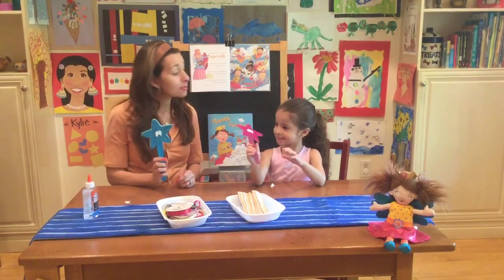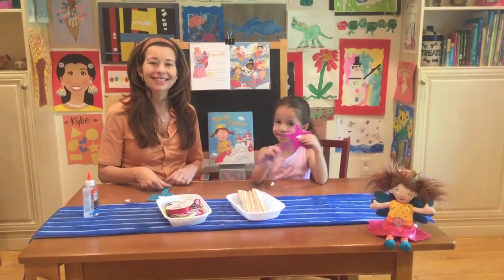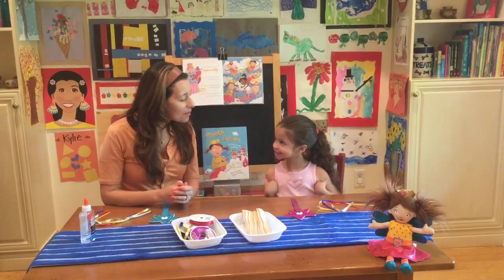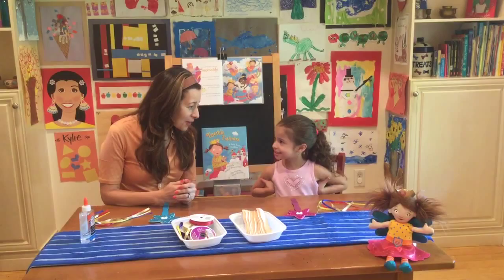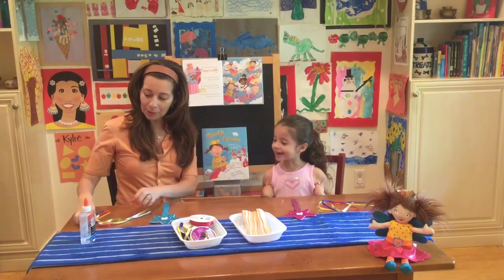So we're up to our last part, which is to put the ribbons on. We're going to tie our ribbons onto our wand to finish it up. It's good practice for you to learn how to tie your shoes. Are you ready? Yes. Okay, so grab your ribbons.